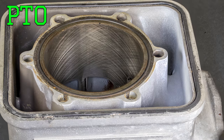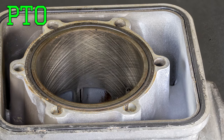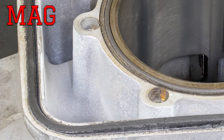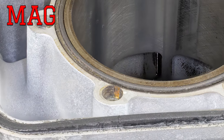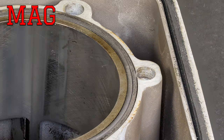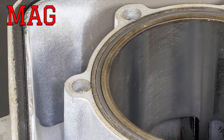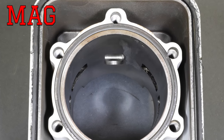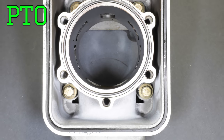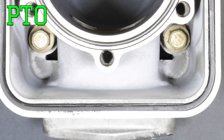Evidence that cylinders reached temperatures above the boiling point of coolant can be seen on the water jacket walls. On the exhaust port side, the cylinder is dry and chalky looking, while on the intake — the cold side — there are signs of antifreeze still embedded in the aluminum surface. This overheating indication appears on both PTO and magneto cylinders, and although the magneto cylinder suffered the primary seizure, both showing the same symptoms supports the theory that the root cause was common to both.